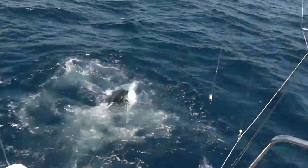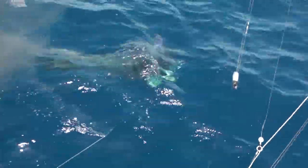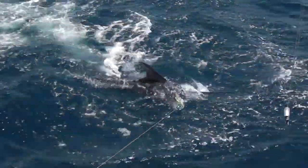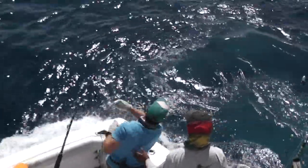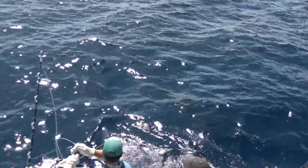Turn him, buddy. Careful, buddy. Just take him easy. Take him easy, get some line on him. Wow. That's a fucking whopper there. Enjoy your fish. Enjoy your fight. You can pop him off. See if you get a jump out of him. Get him right up close. Get that leader in the boat.